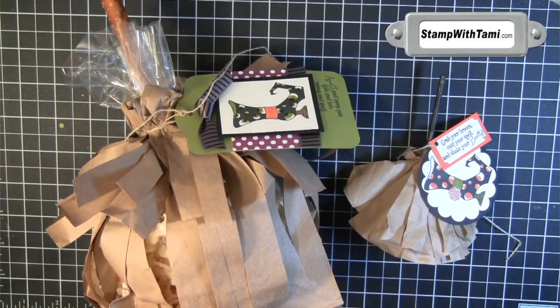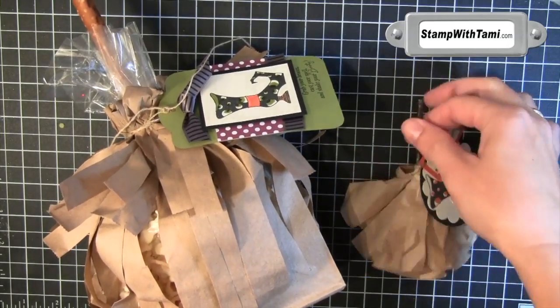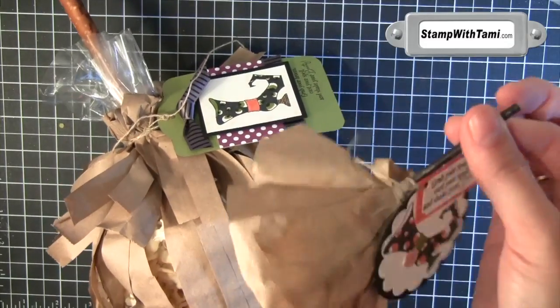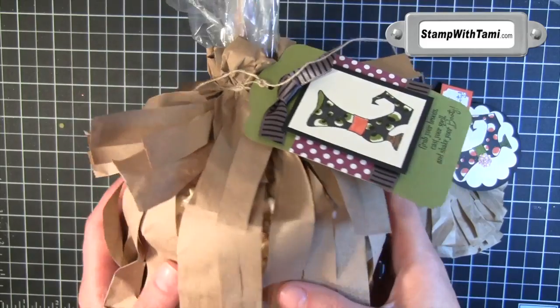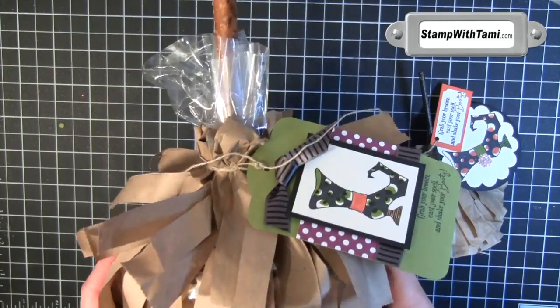Hi there, Stampers, and thanks for joining me for part two of our Popping Into Halloween series. Part one was creating this super cute witch's broom using a Tootsie Pop — yes, a Tootsie Pop, so stinking cute. Today's episode, part two, is making a popcorn treat bag. Super cute. You are absolutely going to love it. Let's get started.